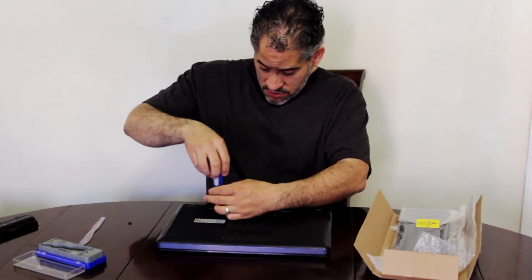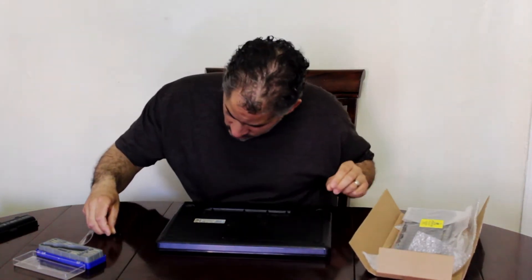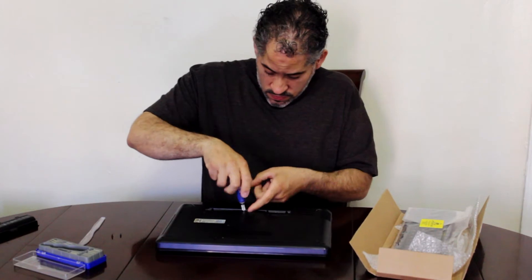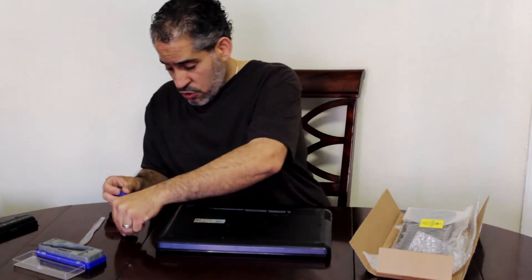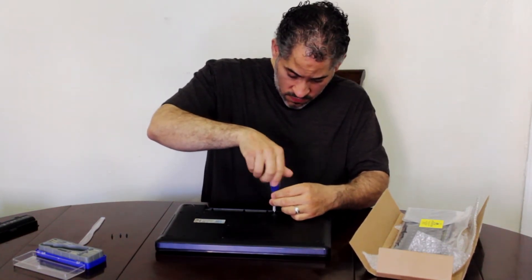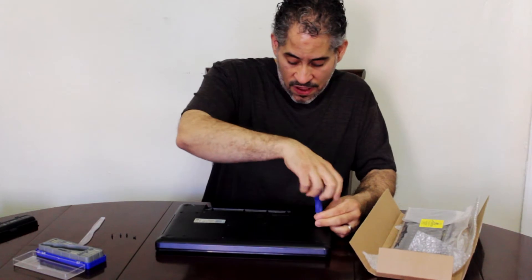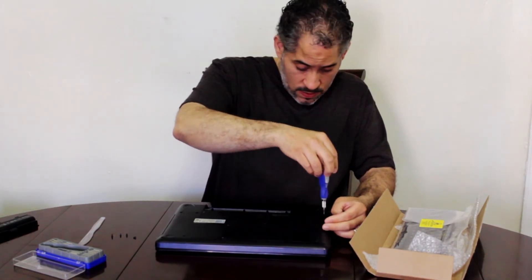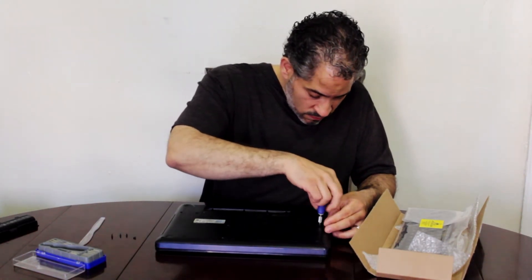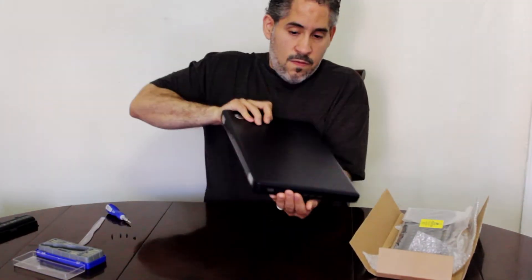You can see one is longer than the other. Removing number two, number three, number four, and number five. This last one is being tough — doesn't want to come out — so we're gonna shake it a bit. There we go, number five is out.